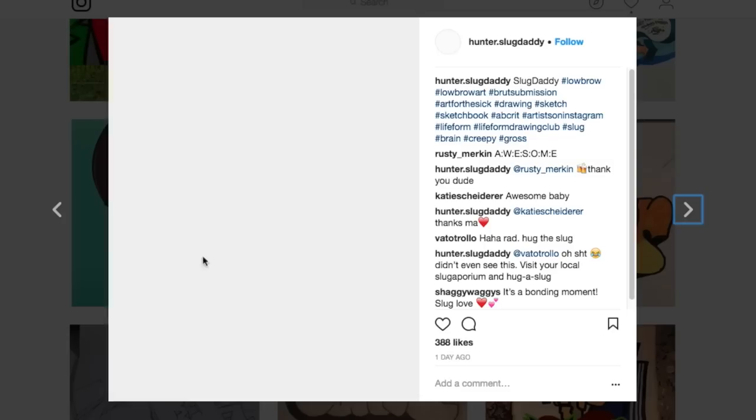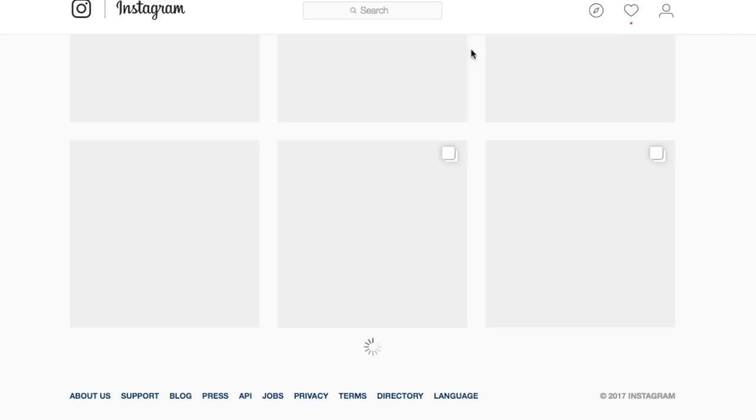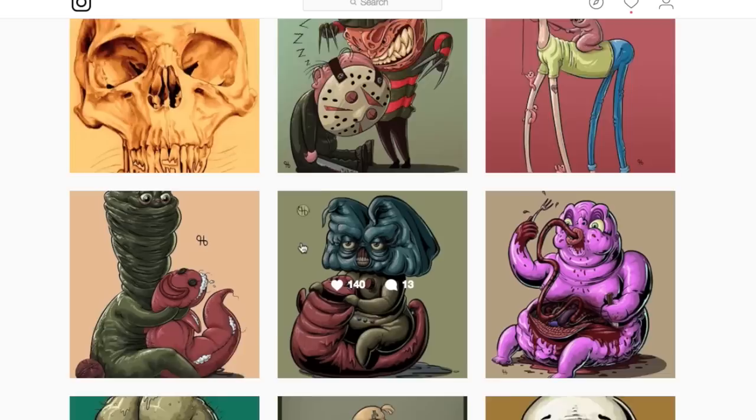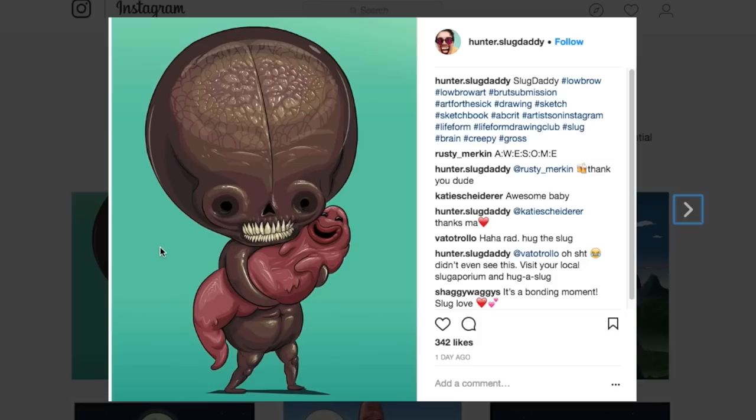Now let's go back to the fine arts side and check out this. Oh my god, I love this. Slug Daddy? What? Let's see the rest of your profile. This is sick. What happened — who hurt you? I love it. Looking at this piece, I really don't have any criticism for this. I feel like this is a pretty solid piece. I don't feel like I could have done any better myself.